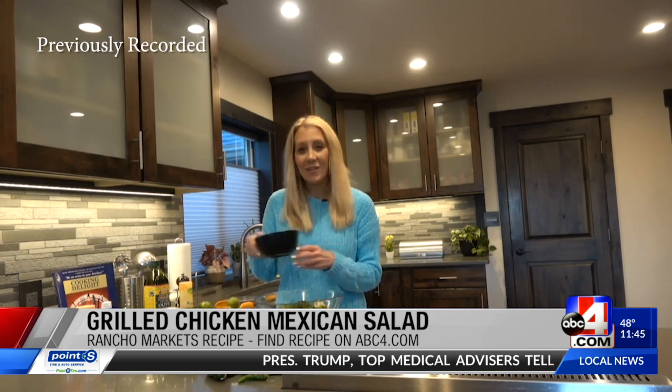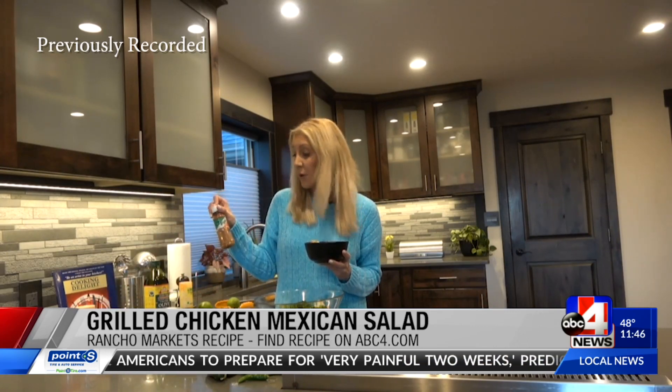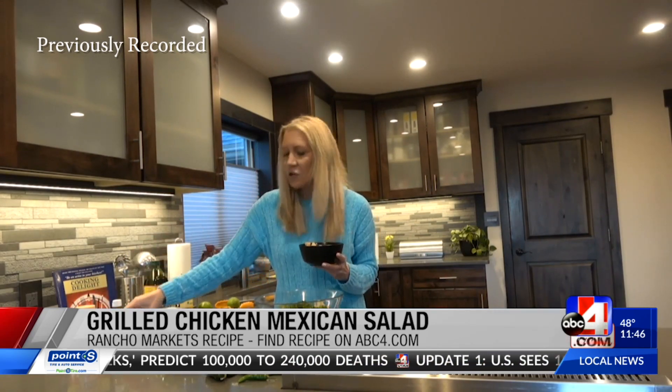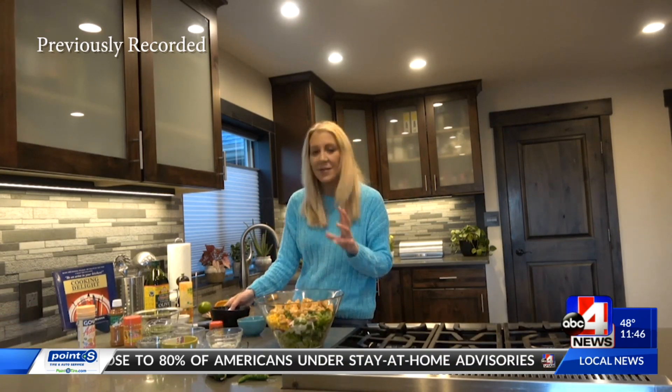Okay, let's talk grilled chicken. You can use chili powder or different seasonings — things you can find at Rancho Markets, like a tajine or a pico de gallo type seasoning — to really flavor up that grilled chicken. Use chicken breasts and cut them into strips or bite-size pieces and cook them up. I'm adding them now because they're completely cooked all the way through. That'll give you a little bite of chicken in every forkful of the salad.